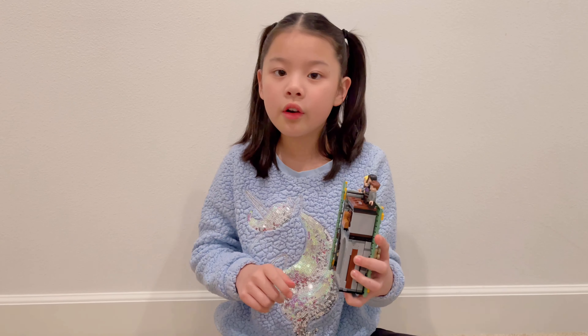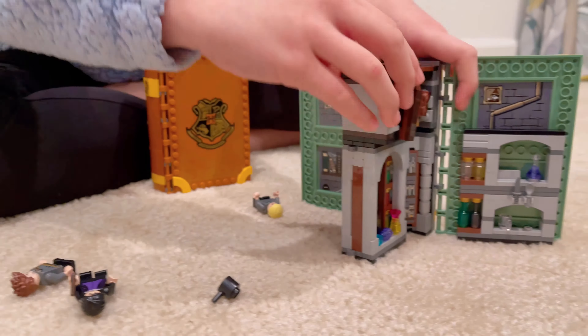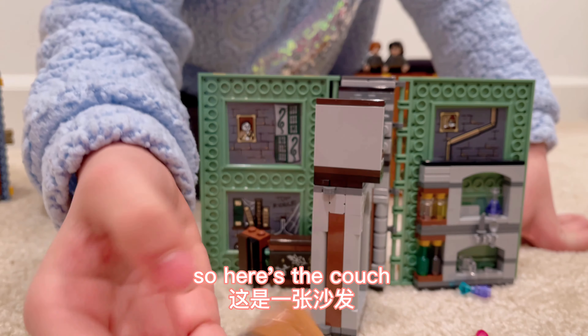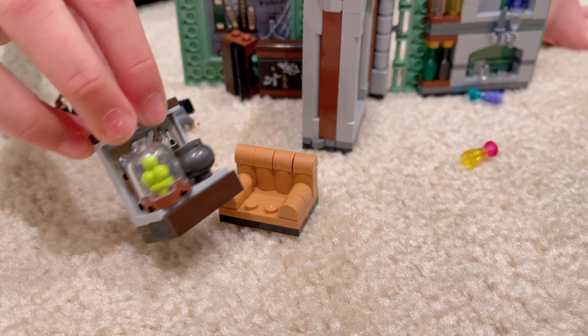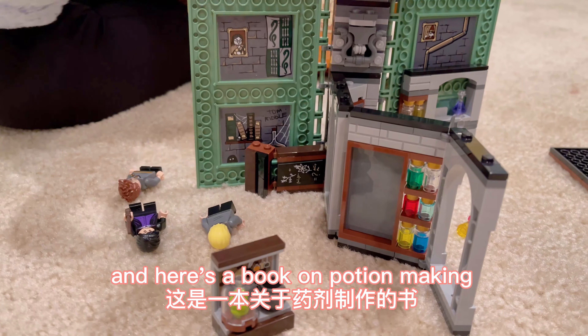Get ready for a tour! Once I open the book, I'll take this roof thing off. There's a blackboard. Here's a couch, and here is like a display of potions. Now I can open this, and here's a book on potion making.